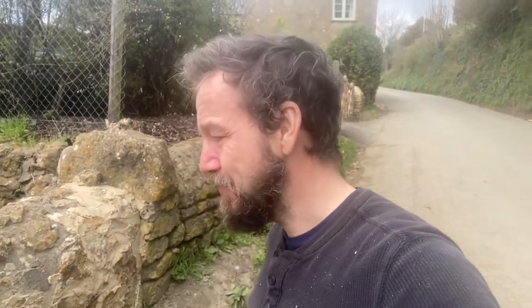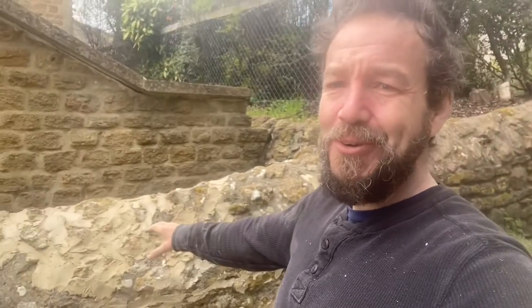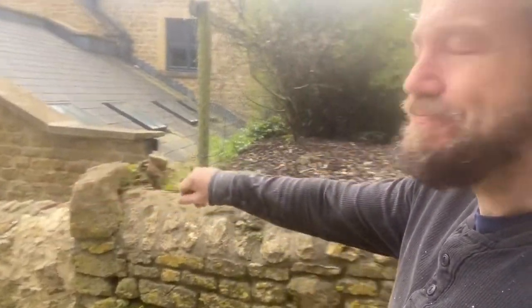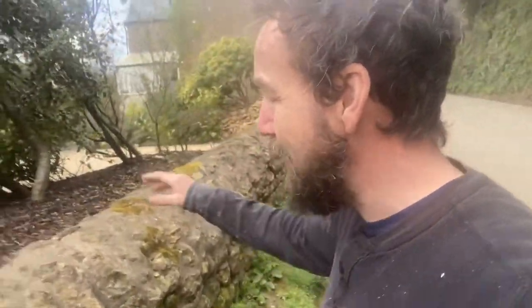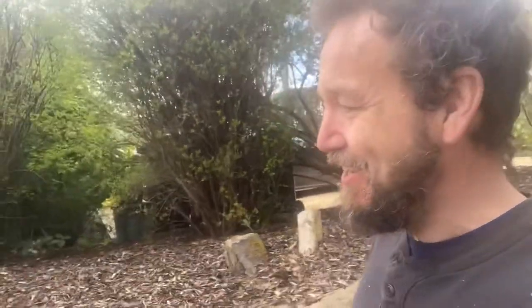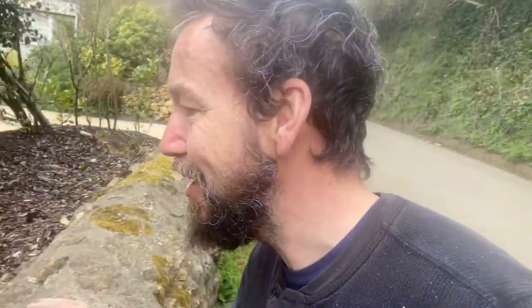It is early April 2021. We're repointing this wall here, but that's not what I want to talk about, because just next to this wall on the neighbouring property they've got some wood chip down in one of their beds. They've kindly given me permission to make this video and there's something very special that I want to share with you, and I'll try and find a good example.